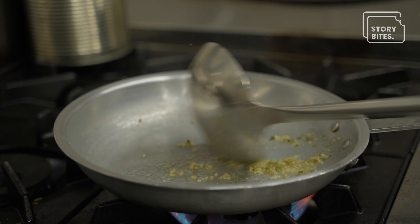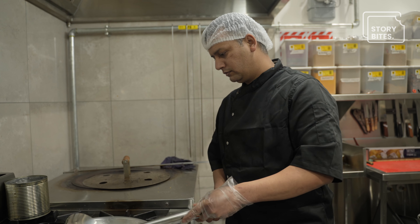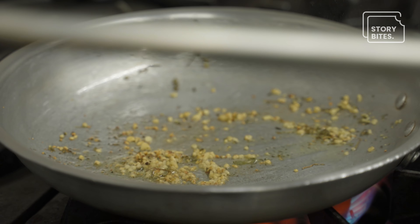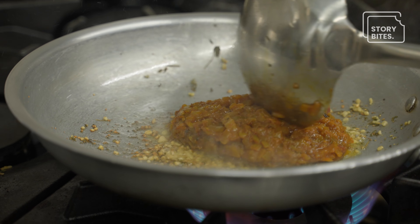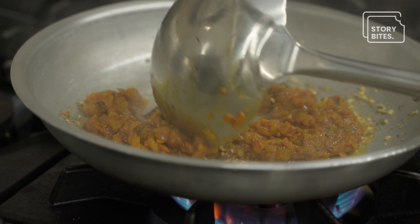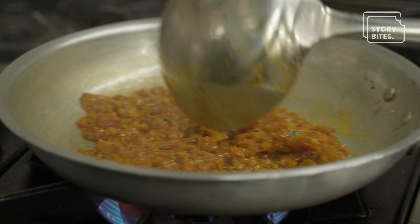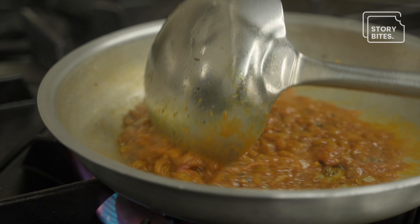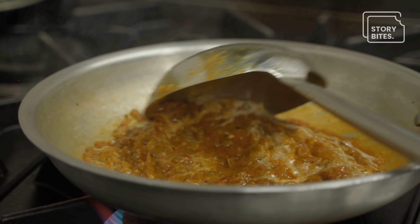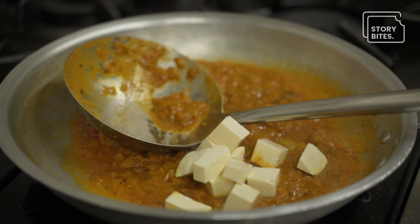We add some garlic to it, then an onion base — onion masala, house-made onion masala. And this onion sauce. That's the cashew cream. And we're adding paneer cubes, which is cottage cheese.